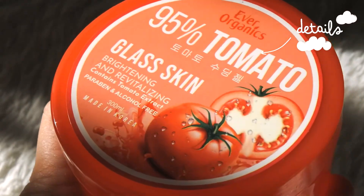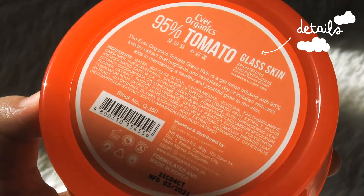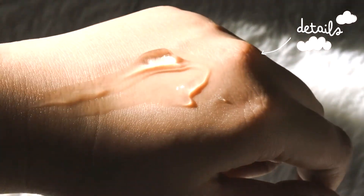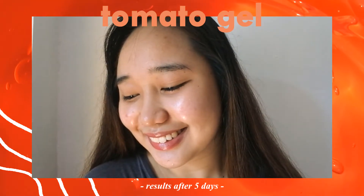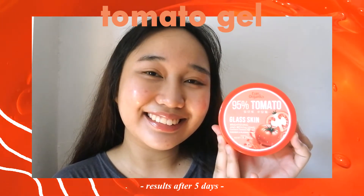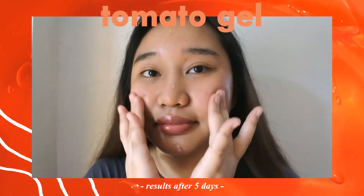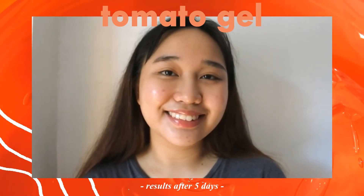So for the tomato gel, it really helped me so much to achieve my glass skin. I don't know if it can be seen on camera, but I swear there's this rosy glow in person. As you can see, my pimple starts to dry up — thank goodness. And I guess my skin was brighter than usual. I have minimal texture on my forehead as well, but the bumps on my nose starts to lessen. The gel really resulted in a softer, bouncy, supple skin, which I love.